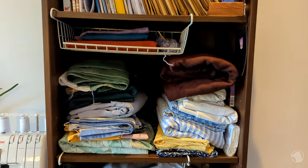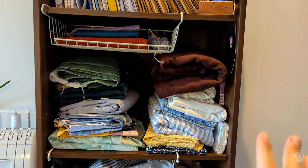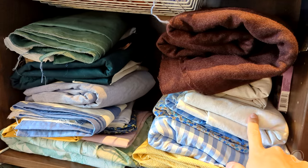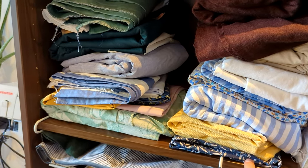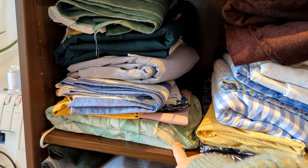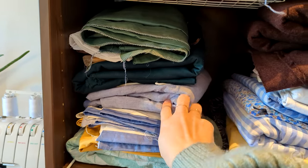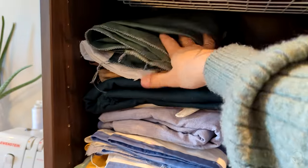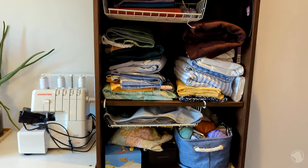And then I have more fabrics up here, which are my bigger fabric pieces. This is wool coating fabric, some white canvas, some bed sheets, twirling fabric. This is an old tablecloth that I want to turn into a jacket. Some more canvassy fabrics, some lightweight jeans, linen, and then some thicker cotton fabric.